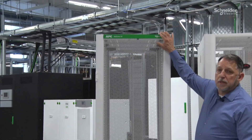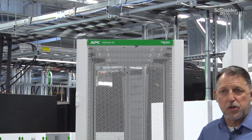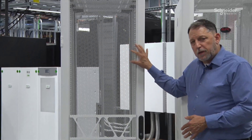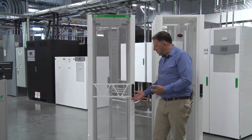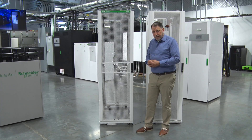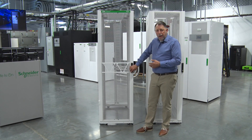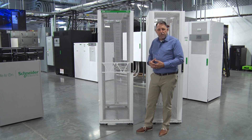We've also changed the nameplate into this green band, which is movable. If we flip the door, we can easily change that around. The look and feel gives it a higher quality feel, even at the handle. The handle is a much higher quality handle, allowing us to work with the latch and have it be a lot more robust with a better feel to it.